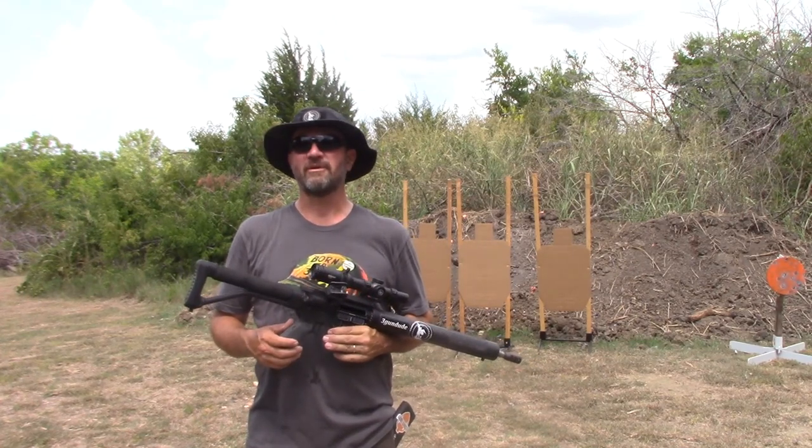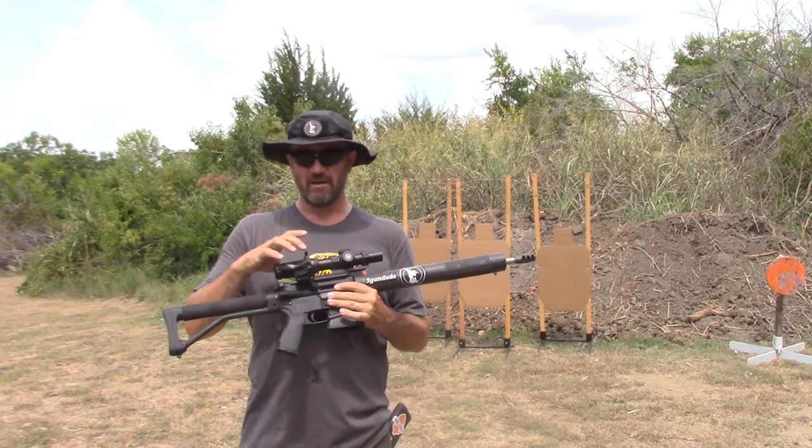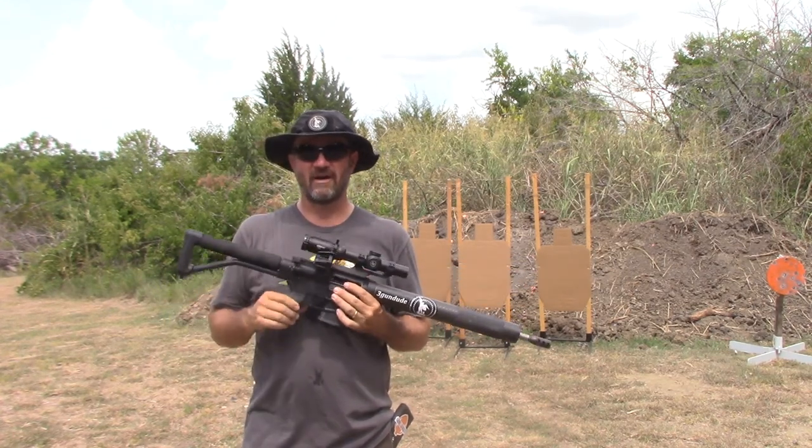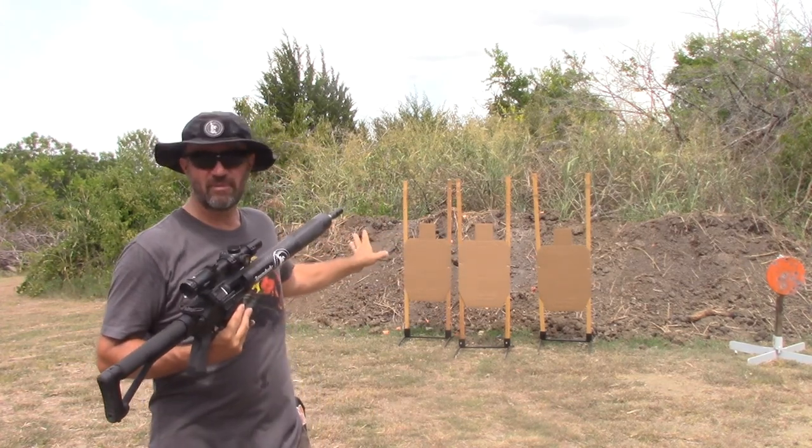Hi guys, Larry Smith, 3 Gun Dude. I'm out here at Small Groups Rifle Range. I've got my rifle here and I've got my J-Point Red Dot here on the .45. I'm just going to be doing some little drills here on this paper.